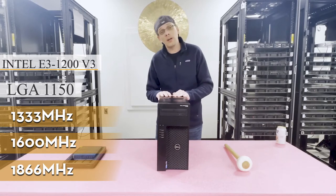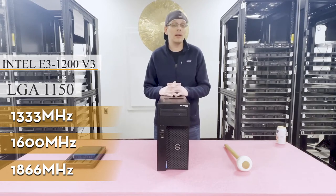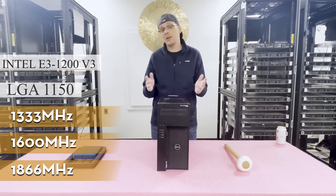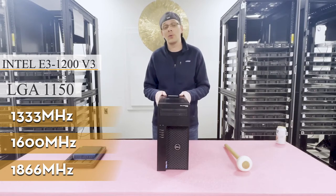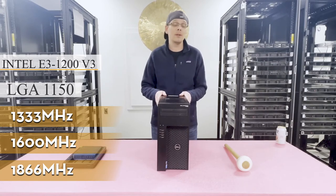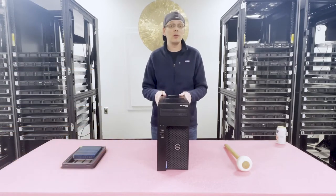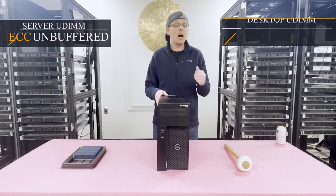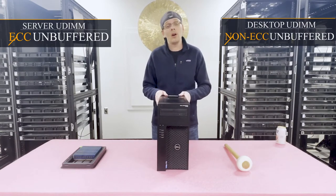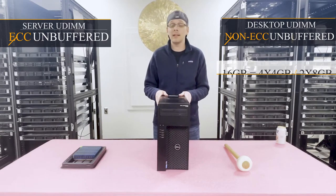You can use 2 GB, 4 GB, or up to 8 GB DIMMs. You cannot put in 16 GB DIMMs for this machine — that does not exist for ECC unbuffered or for desktop DDR3 DIMMs. There are two types of memory you can use: ECC unbuffered or non-ECC unbuffered desktop memory. With non-ECC unbuffered desktop memory, you can only max out at 16 gigabytes.